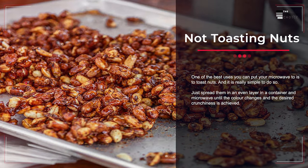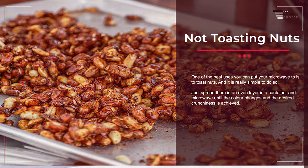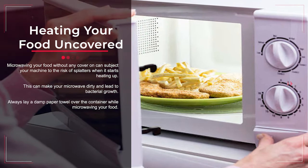Mistake number seventeen: not toasting nuts. One of the best uses you can put your microwave to is to toast nuts. Simply spread them in an even layer in a container and microwave until the color changes and the desired crunchiness is achieved.